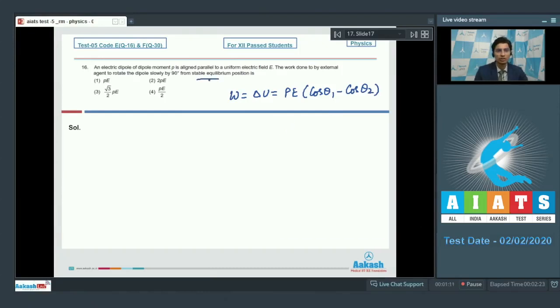In the first case it is in stable equilibrium, which means θ_i is equal to 0. This means that the work done will be equal to PE multiplied by (cos 0° - cos 90°), which will be equal to PE. Hence option number 1 is the correct answer.